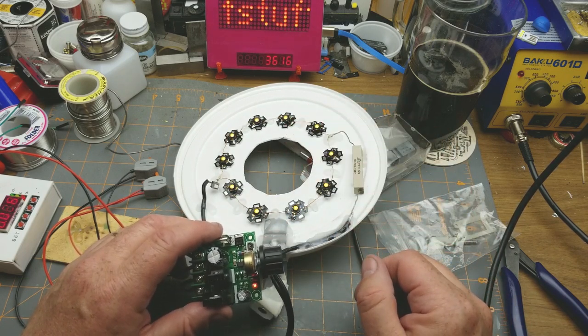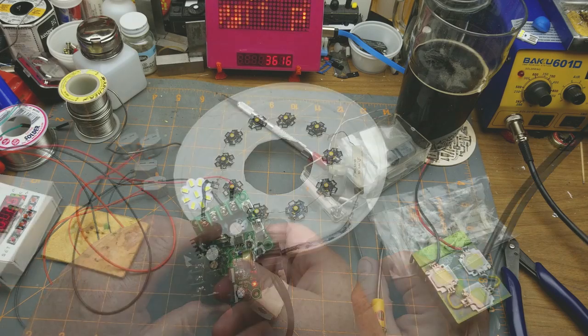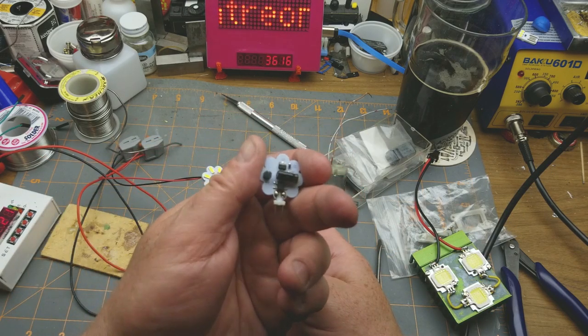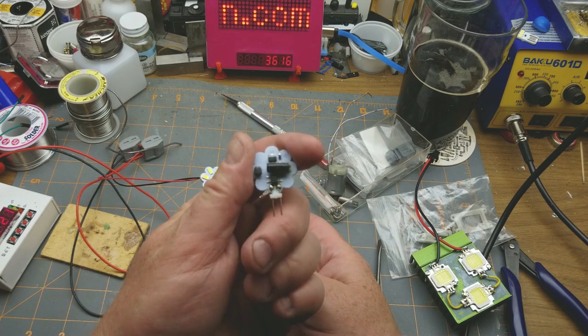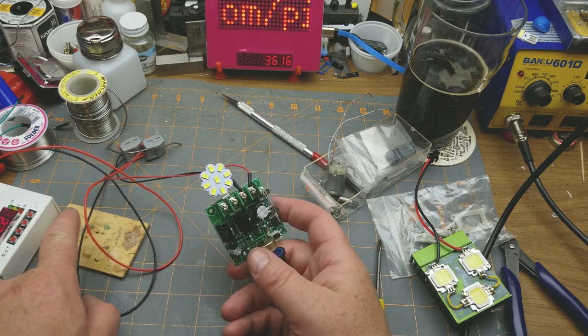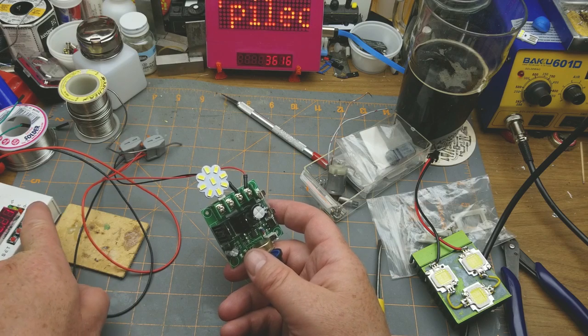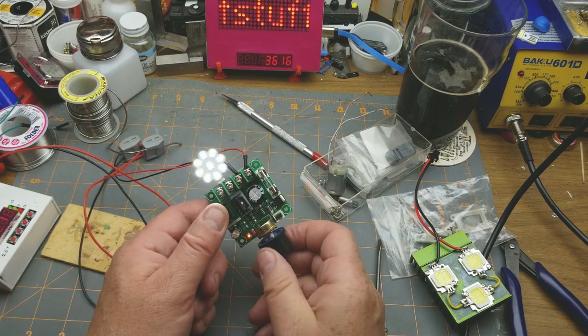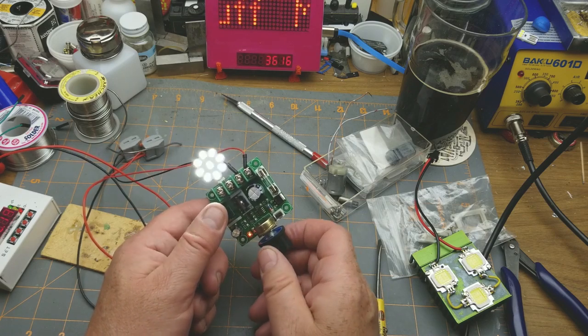Unfortunately it doesn't go completely off — there's still just a little tickle going through. Let's try it with one of these little LEDs, designed to operate with 12 volts AC but they will work off DC too. Yeah, but again it doesn't dim them all the way down to nothing.